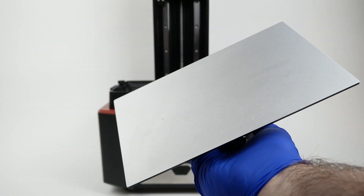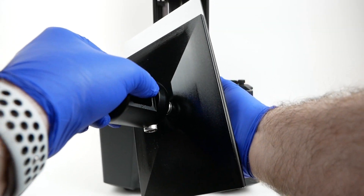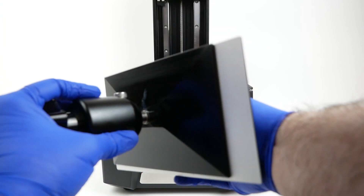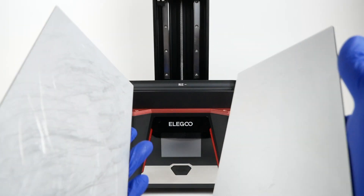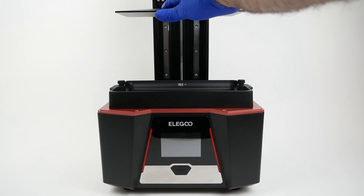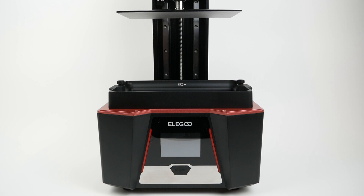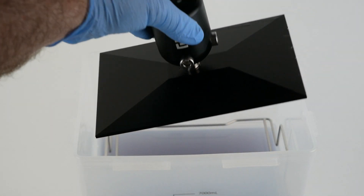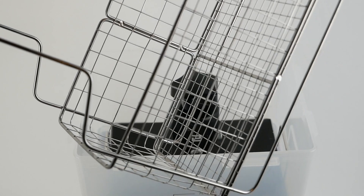Looking at the build plate more closely — it unscrews and can be taken off the printer so you can easily remove your prints. The original Saturn's build plate seemed gigantic at the time, but this one is a bit bigger, at least wider — about the same front to back but wider by a good inch or more. The vertical build volume has also greatly increased, going from just under 8 inches to just under 10 inches, which can be quite useful.